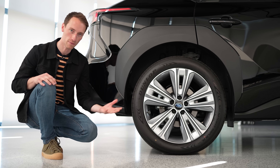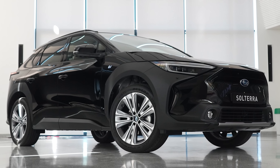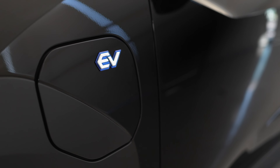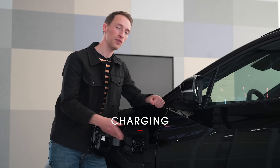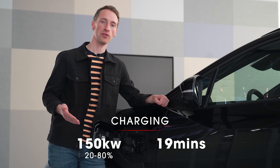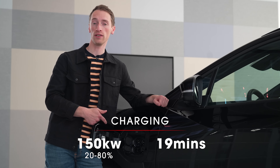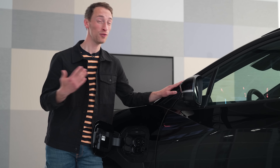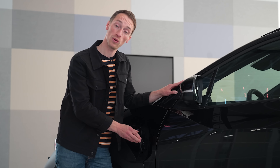Every version gets all-wheel drive as standard, a 210mm ground clearance, hill descent control as standard, and there's also an off-road focused driving mode. The maximum charging speed of the Solterra is 150 kilowatts, so if you can find a charger fast enough, you'll get a 20-80% charge in 19 minutes. The charging port will always be on the driver's side of this car — so on a right-hand-drive UK version, the charging port moves over to the right-hand side as well.